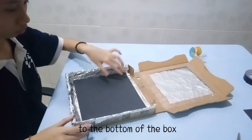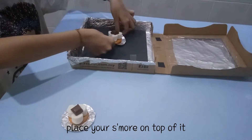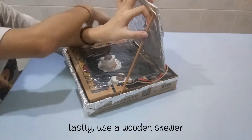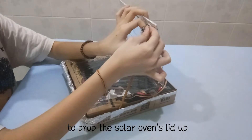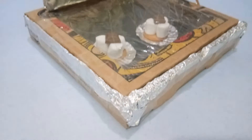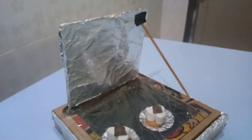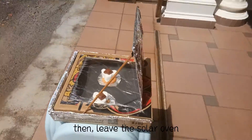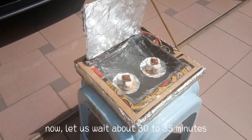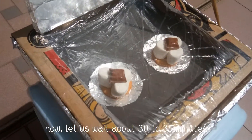Put a sheet of black paper on the bottom of the box. Place your food on top of it. Close your pizza box. Lastly, use a wooden square to prop the solar oven's lid up. Then, leave the solar oven outside on a hot day. Now, let's wait about 30 to 35 minutes.